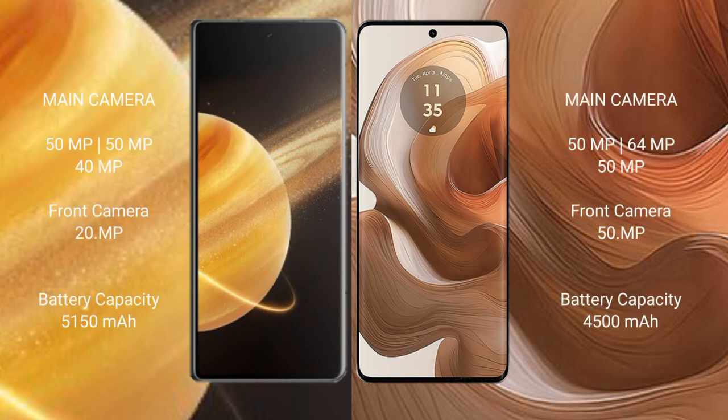Honor Magic V3 features a triple rear camera setup: 50MP main, 50MP ultrawide, and 40MP telephoto. Motorola Edge 50 Ultra also features a triple rear camera setup: 50MP main, 64MP, and 50MP additional cameras.